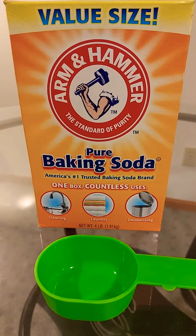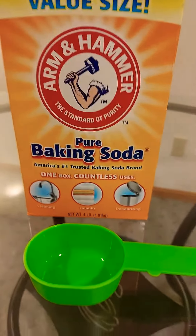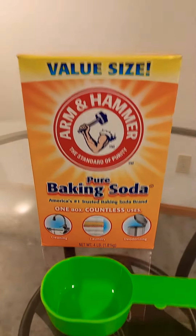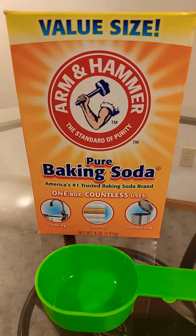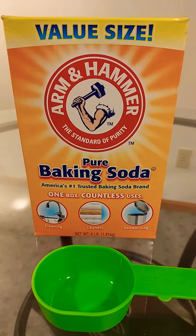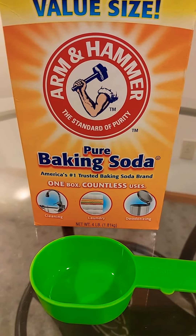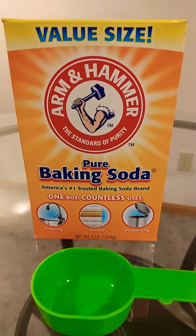Arm & Hammer pure baking soda — when I tell you that you need to get some of this and wash your clothes with it, your clothes will come out smelling so much fresher and they will come out so much cleaner. They also say that Arm & Hammer makes your clothes a little brighter.